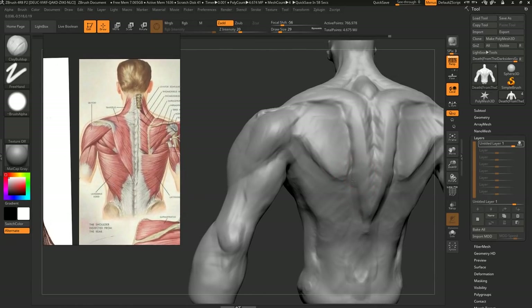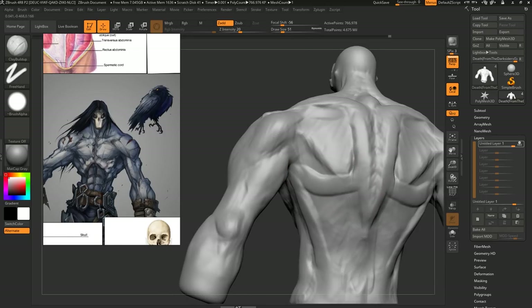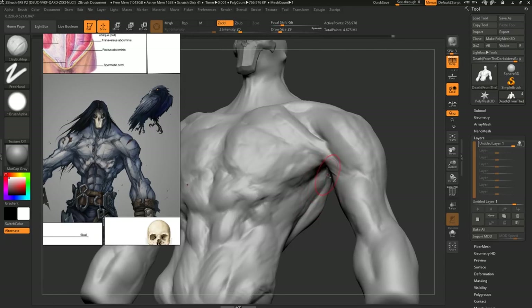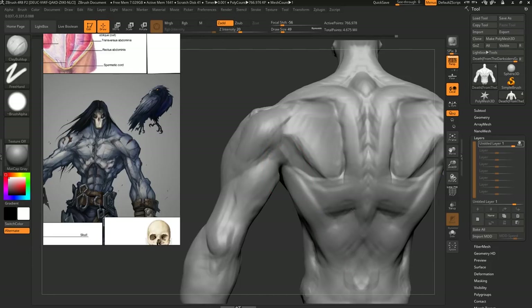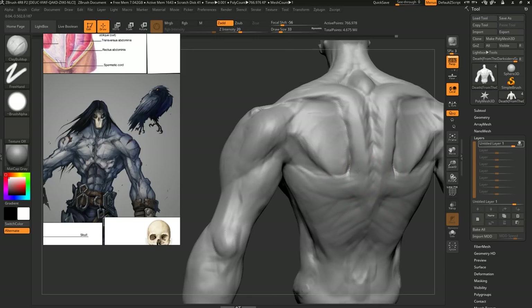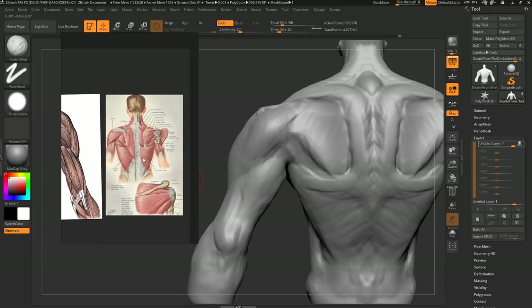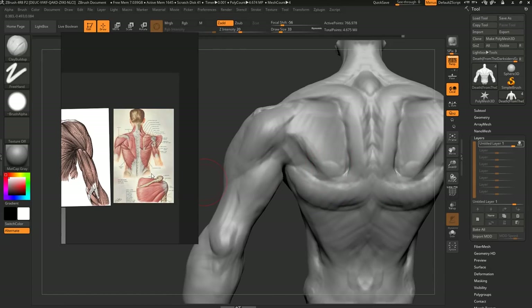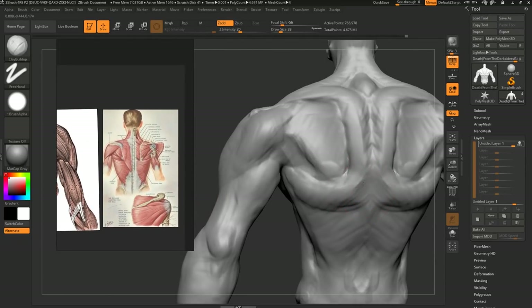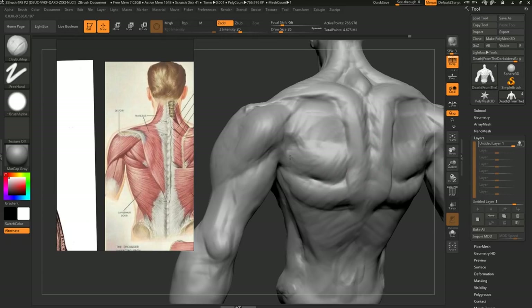Then we have the lats — the latissimus dorsi — which is also a crazy muscle. You can see this from the front. The general muscle belly of the lats doesn't get that thick, but you often have the ridge of the lats. They do the bulk of the pulling — if you have anything over your head and pull down, that's what a lat does. It goes from the inside of the arm and attaches down on your pelvis and through your spine. If someone's wondering what software we're using for reference, it's called PureRef — we have a video covering it in our five productivity tips for artists.